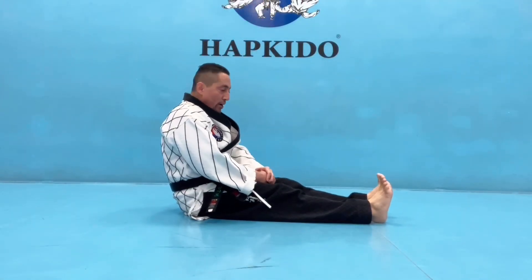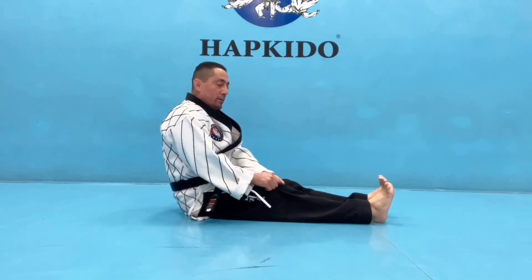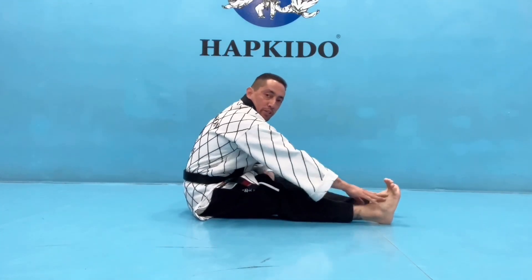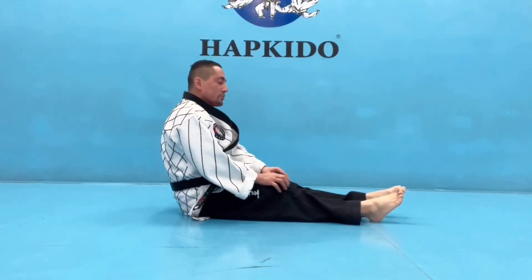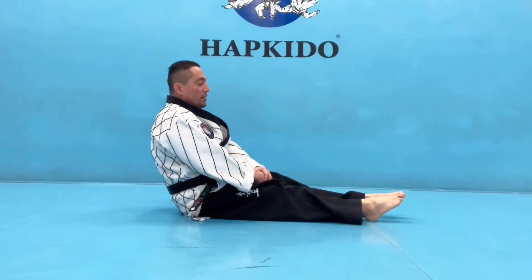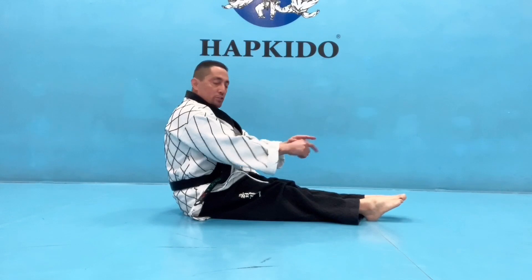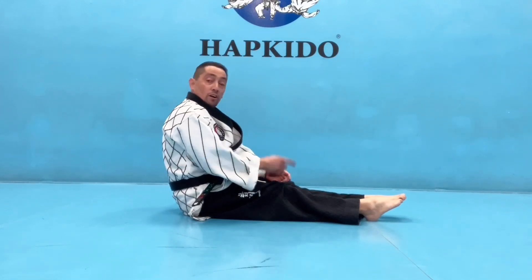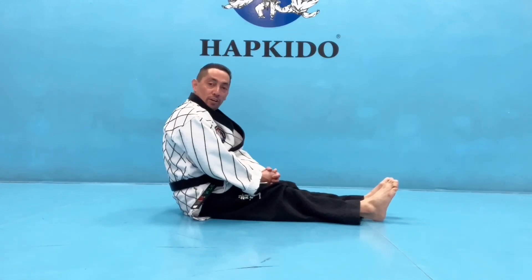I see front kicks done this way — toes pulled back, but look at how my foot is: it's pointing upwards. The idea is to kick with the ball of the foot. One exercise you can do at home: you want everything extended, everything straight, pushing your toes all the way forward. Start off with that. If you can't do that part, then you can't do a good front kick.